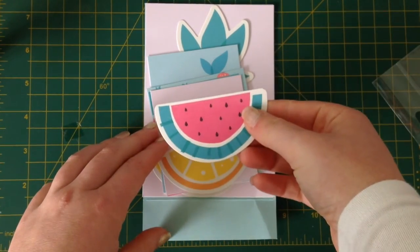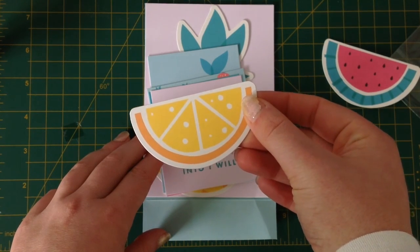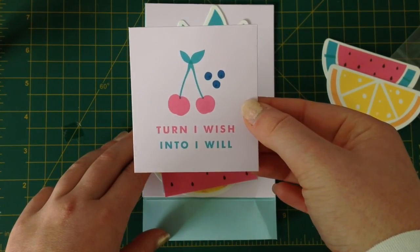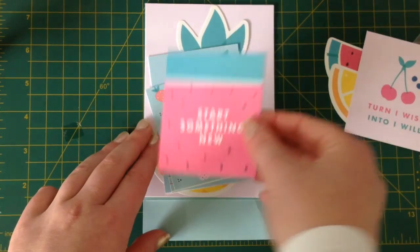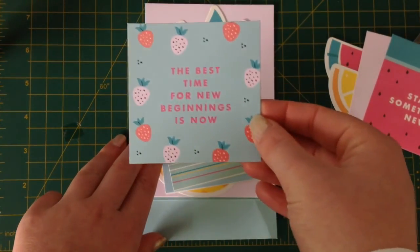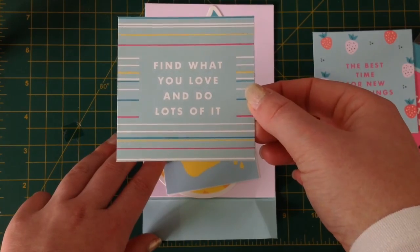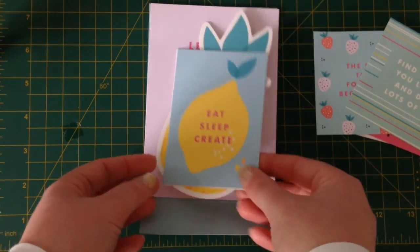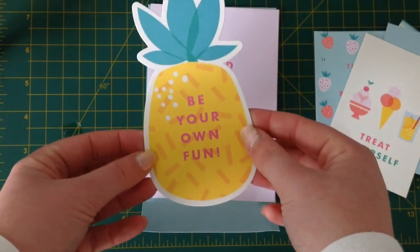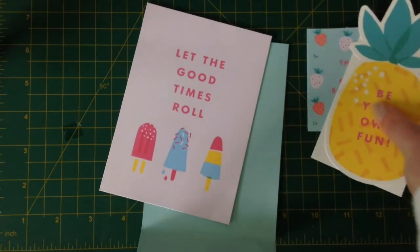So here are all the pieces that you get. There's a watermelon piece, and I'm going to assume this is a lemon — it could be an orange, but I'm going to pretend it's a lemon because I prefer lemons over oranges. Turn I wish into I will. Start something new on a watermelon pattern. The best time for new beginnings is now. Find what you love and do lots of it — I heartily agree. Eat, sleep, create. Treat yourself. Be your own fun. Let the good times roll. And that's the vision board kit for the cute collection.